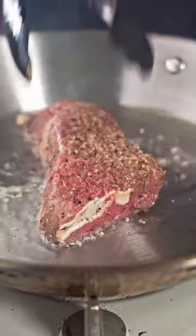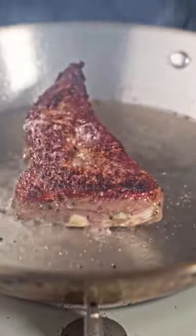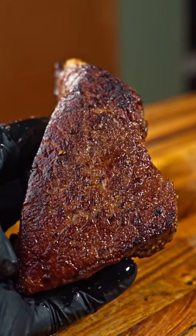Next up is the beef tallow and remember everything else in the process stays the same. And now it's time to check out the results. At first glance, the beef tallow gave a much more even crust.